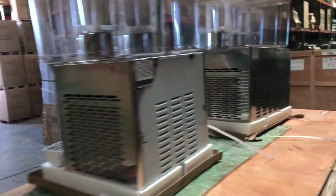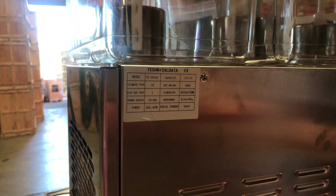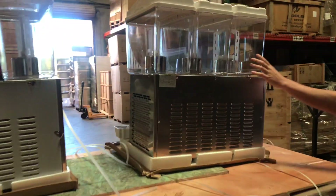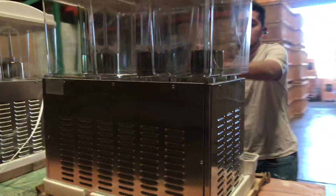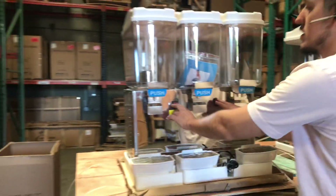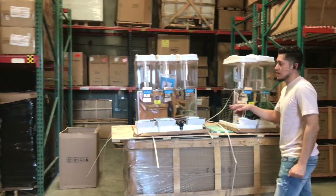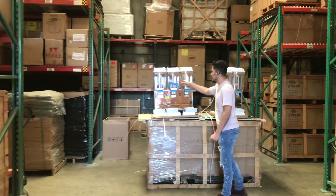The same applies for the 3 bowl. The only thing that changes is that extra bowl, so the capacity is going to be a total of 54 liters, at 17 liters per bowl. The units are all stainless steel on the sides. You also have an operating instruction manual, so if you have any questions on how to use it, all information is going to be in that book. You also have your on and off switches located in the front that control the rotation and on/off for each bowl.